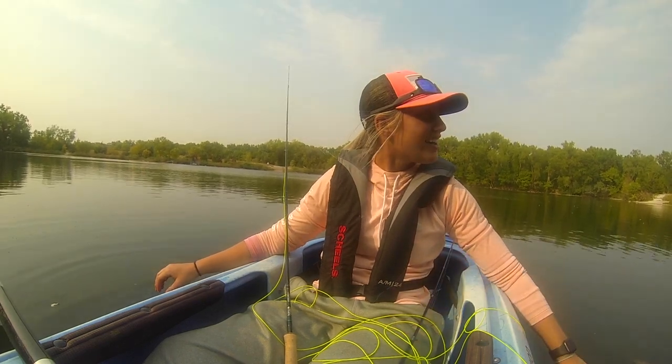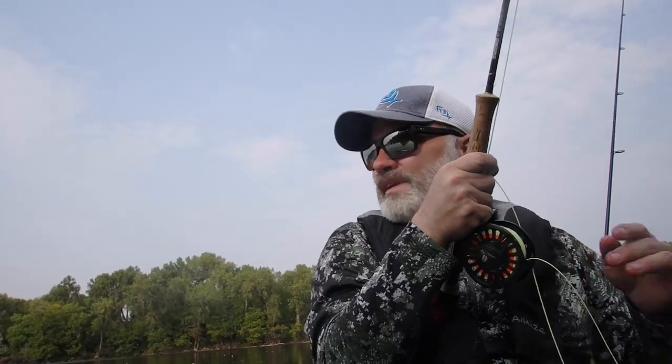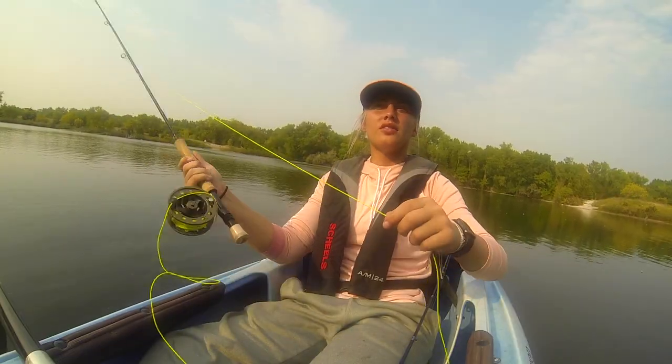Bitty-bitty. Dinky-doodle. Another hybrid. It's got a school over there — look at the hybrids.